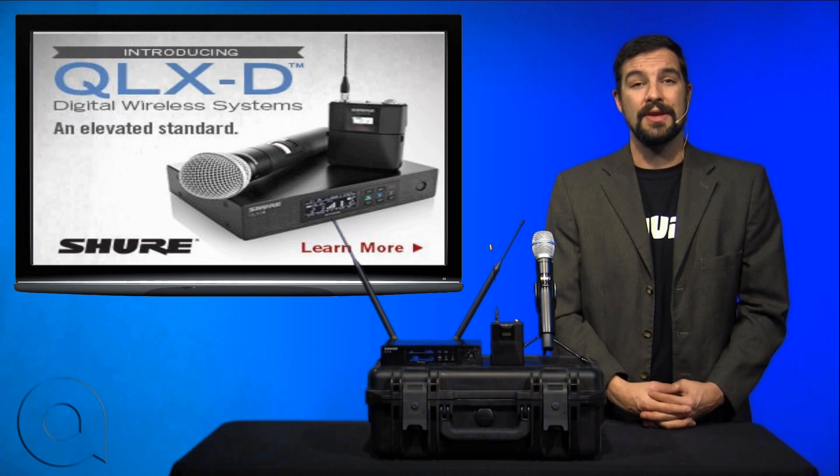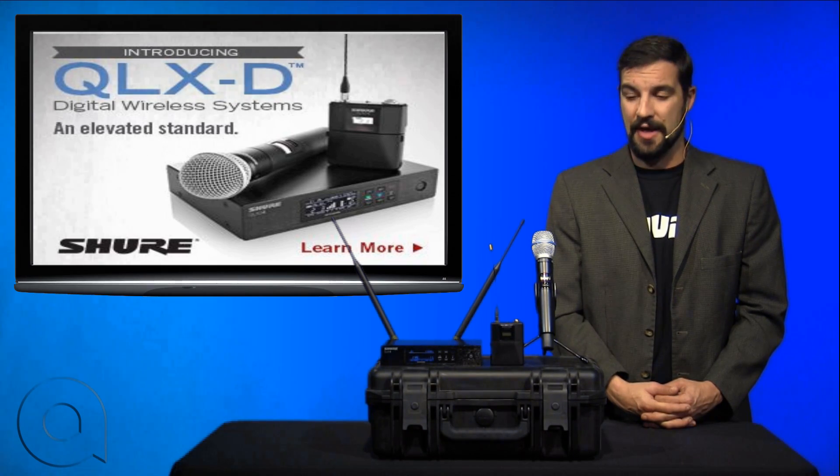That's your quick overview of the QLXD wireless microphone system by Shure. Until next time, I'm Brian Christ with AudioBiz — thank you for watching.